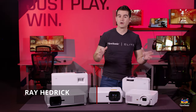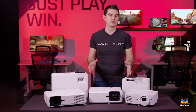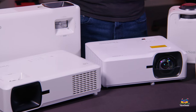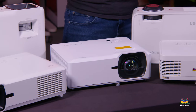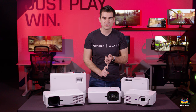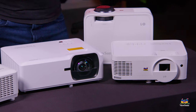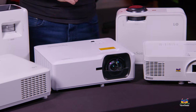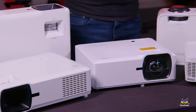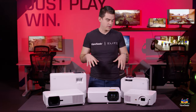Welcome to a ViewSonic video on our new LS family of projectors. These are five new projectors that we're releasing into the market, really focused on customers in the education and business sector who want to control their projectors very easily, mount them easily, have very high brightness, and versatility in throw ratio as well as resolution. We think we've got it all covered with these five models.